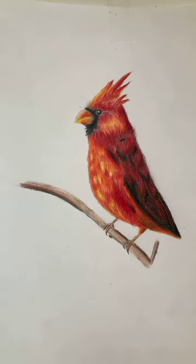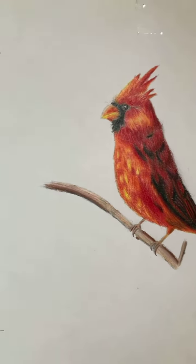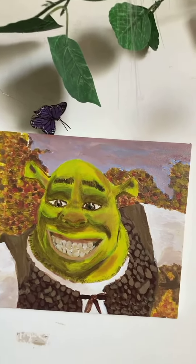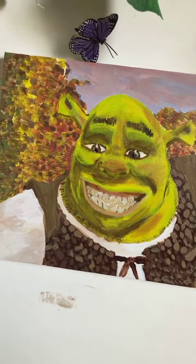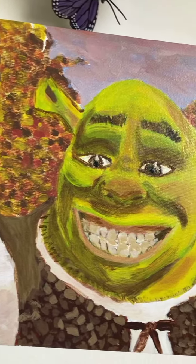Over here I have my famous bird that I drew. I did not sketch over these — I just drew them by hand, just looked at a reference, and this is what I got. Thank you guys. Now you can just sit back and observe my masterpiece.